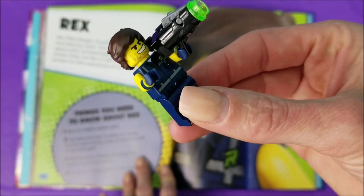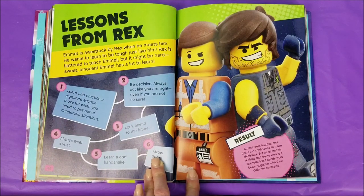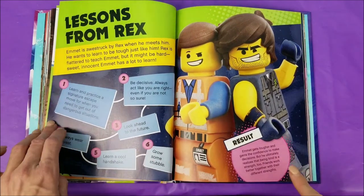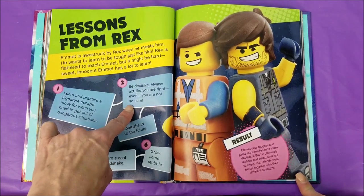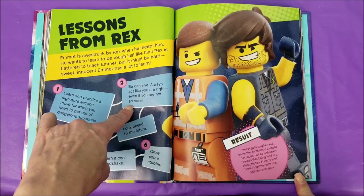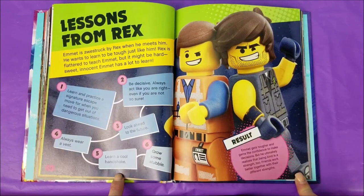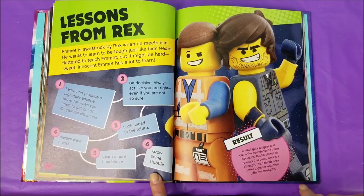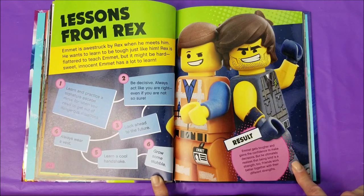It must be my hair. Lessons from Rex: Emmett is awestruck by Rex when he meets him and wants to learn to be tough just like him. Rex is flattered to teach Emmett, but it might be hard — sweet, innocent Emmett has a lot to learn. One, learn and practice a signature escape move for when you need to get out of dangerous situations. Two, be decisive — always act like you're right even if you're not so sure. Three, look ahead to the future. Four, always wear a vest. Five, learn a cool handshake. And six, grow some stubble. The result: Emmett gets tougher and gains the confidence to make decisions, but he ultimately realizes that being kind is a strength too. Friends work better together with their different strengths.